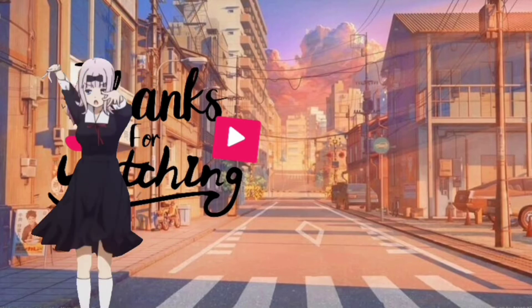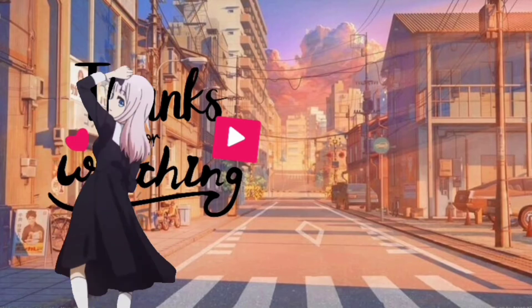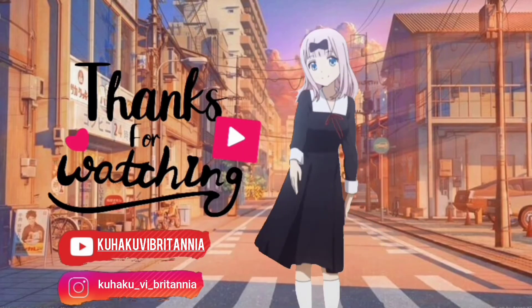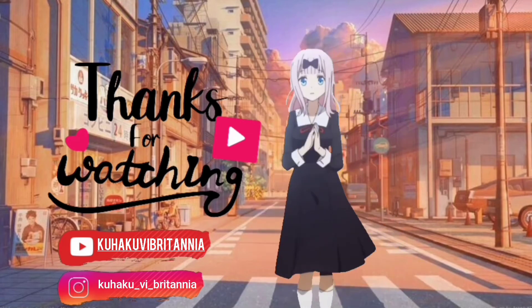Kita jumpa dalam next video. Maybe aku akan unboxing — tengok lah apa aku akan unboxing, aku pun tak tahu apa aku akan unboxing lagi, sebab ni pun aku tak expect aku beli. So, kita jumpa dalam next video yang akan datang, dan harap aku unboxing yang best-best lah. By the way, Taito Corfu Maple dah nak keluar. So maybe aku akan unboxing tu kot. Okay guys, kita jumpa dalam next video. Bye-bye. Terima kasih.